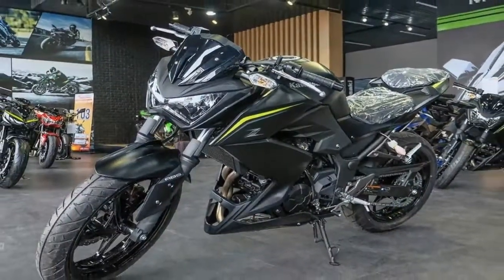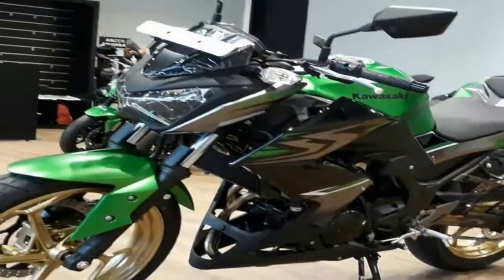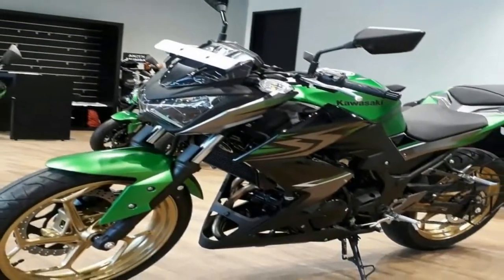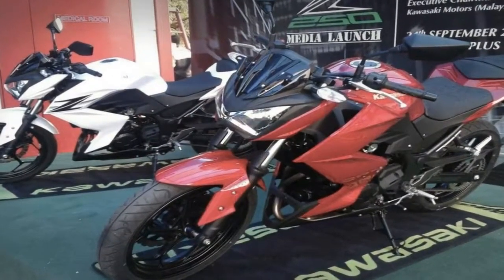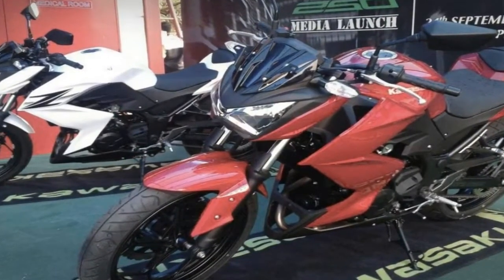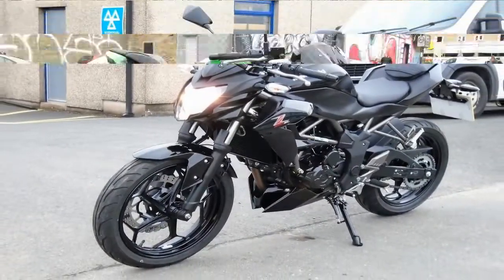As mentioned before, the Z250 has been crafted in symphony with the bigger motorcycles of Kawasaki's Z family of naked street fighters — the Z800 and Z1000. Kawasaki claims that the Z250 is a blend of the genes of both the Ninja as well as Z Street Fighters, which is evident from its design.